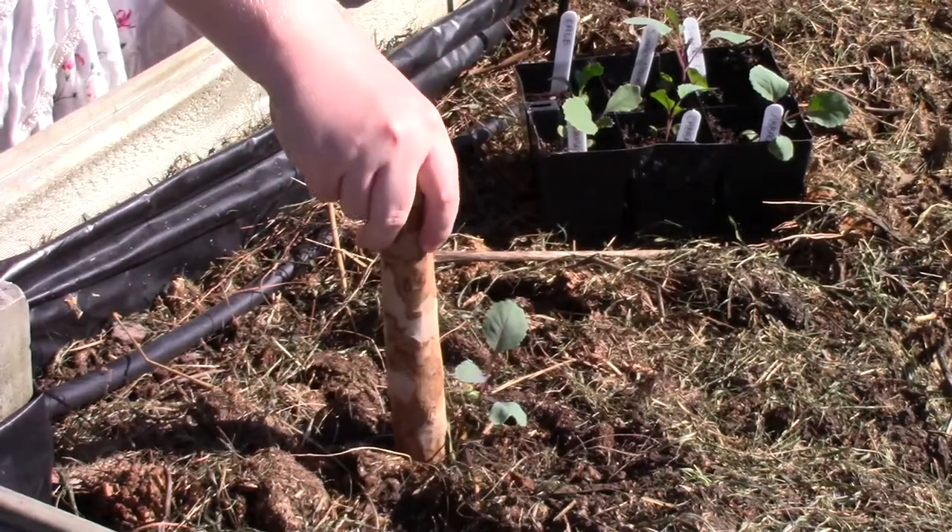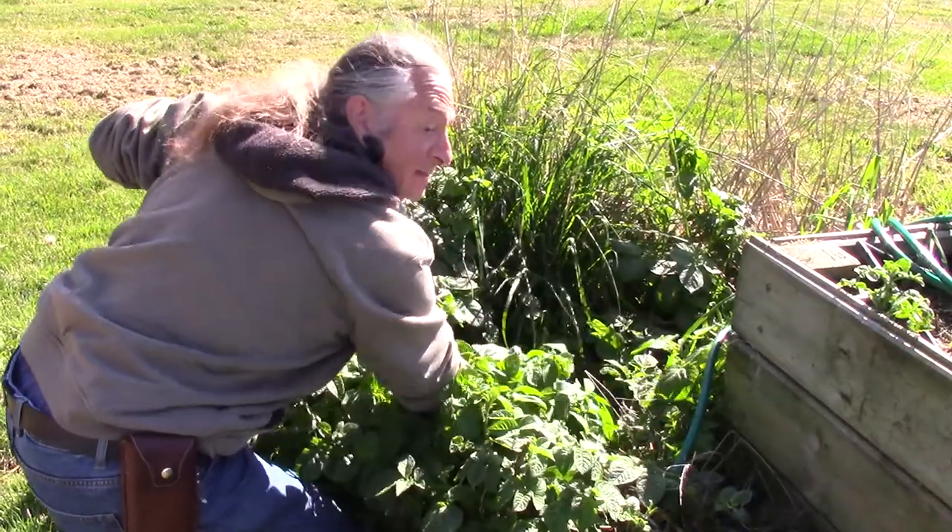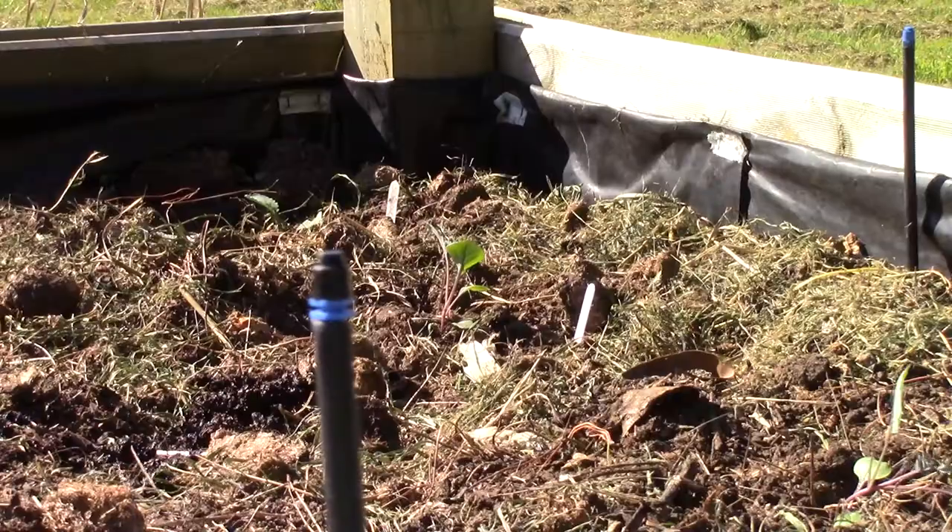We're going to plant some outside so that they grow slower and we get cabbages throughout the winter. And hidden amongst these potatoes is a tap, so I can turn on the water and we'll water them in.